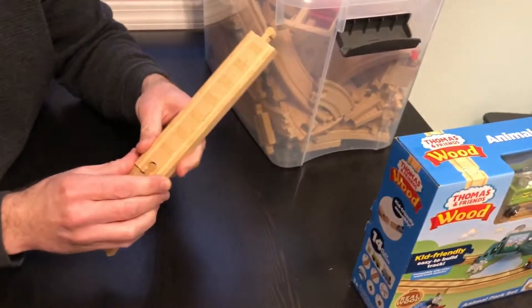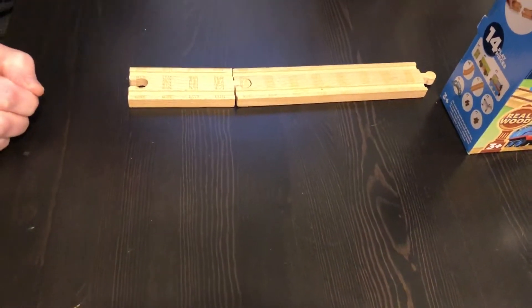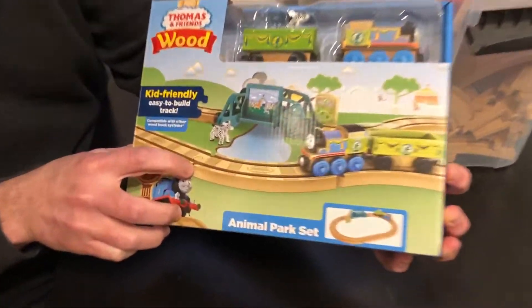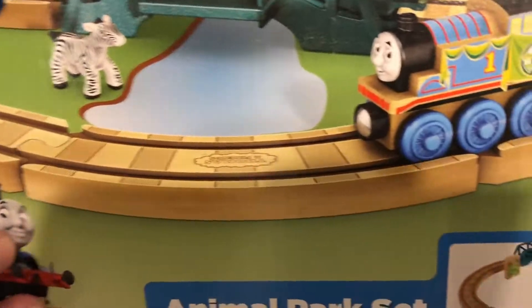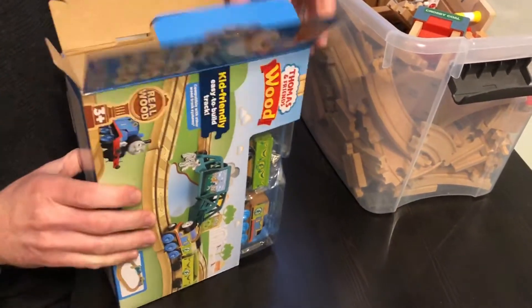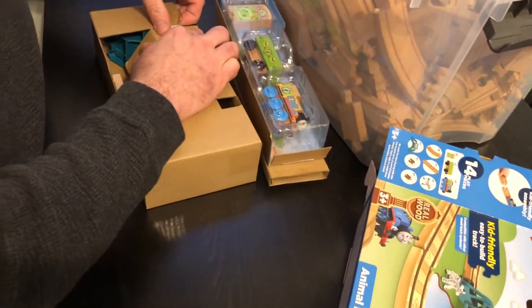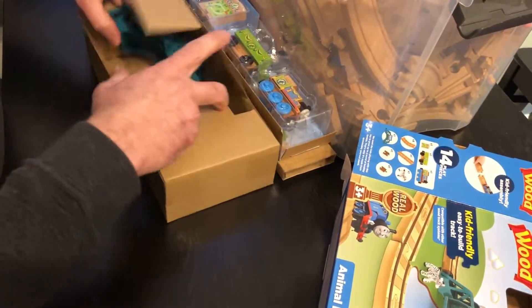So guess what they decided to do this year. The pieces they've used for 25 plus years — they're not using them anymore. They're using, if you look at the box, these weird connectors. Let me show you what we mean. What is that? A weird connector.